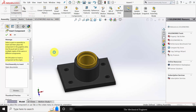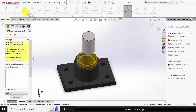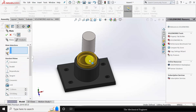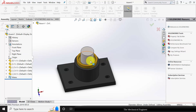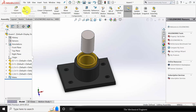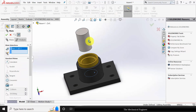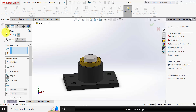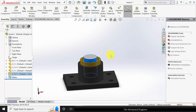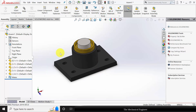Finally, insert the shaft, part number 4. Go to mate and select the two cylindrical surfaces. Go to mate, select the top surface of the bush and the bottom surface of the shaft and make them concentric. Now we have completed the assembly. Thank you.